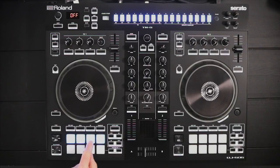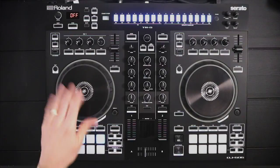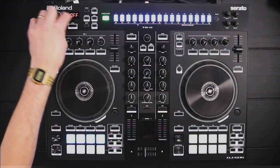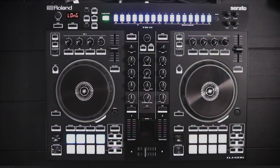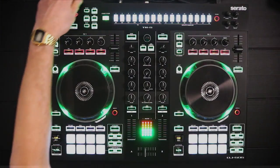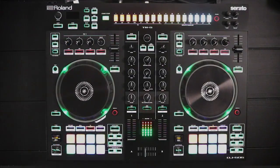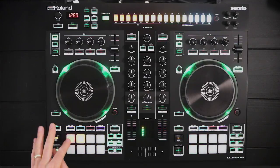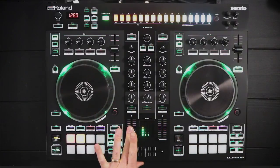Setting it to Off doesn't mean you won't get a backspin when you throw the platter back — it just won't be very long. Let's set it to Long. Anytime you set system settings, hit Start and it will take a moment to save. Then power off and power back up. Now checking out the backspin — pretty extreme! So we really greased up our platters there.